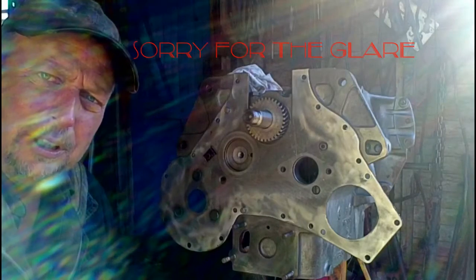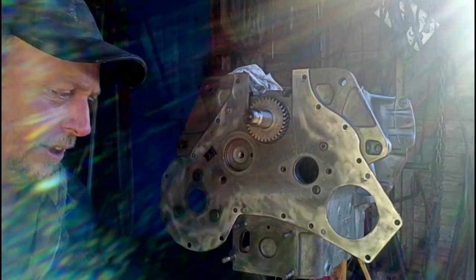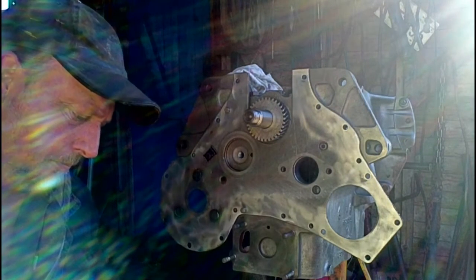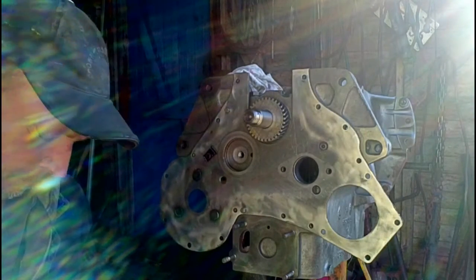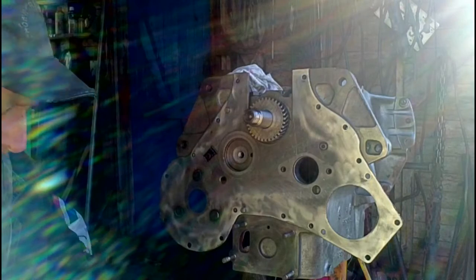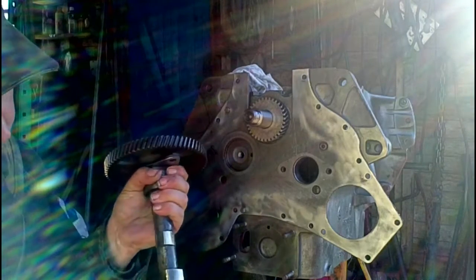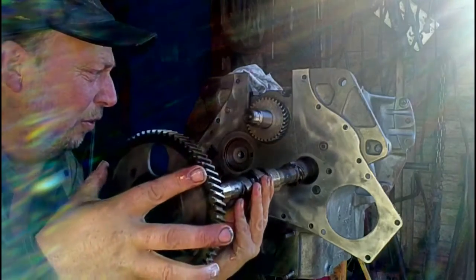Ready to put the cam in the block now. The first thing we'll do is give it a good coat of oil on everything. And then we can start sliding it in through the front.